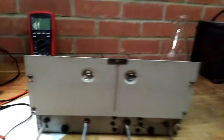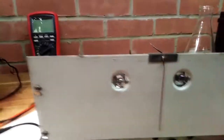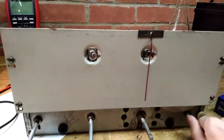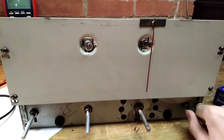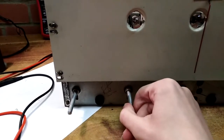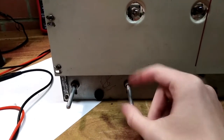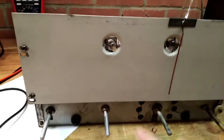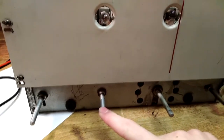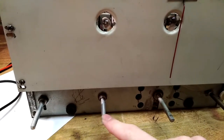So, everything works on it, including the dial with the tuning condenser — it works absolutely fine. All of it works. This is the volume control here. This here appears to be perhaps the record player volume adjustment. It does have a record player on it, in the case — well, currently it's on the shelf, but it does have a record player.